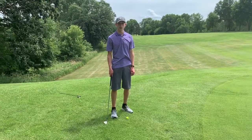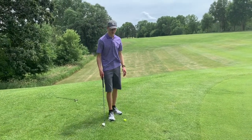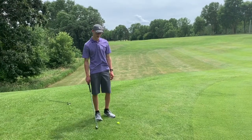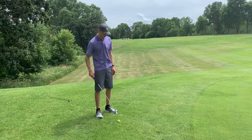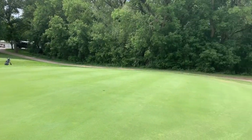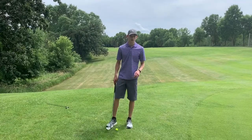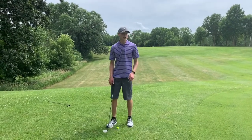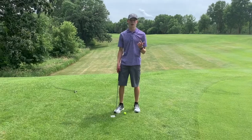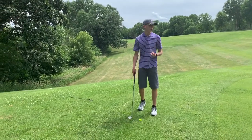One drill to work on both your chipping and your putting is called 11. You're going to take five golf balls and throw them on random spots around your practice green. The goal is to get all five in in just 11 shots, meaning each ball gets one chip and one putt. However, you have one extra shot just in case you need it.